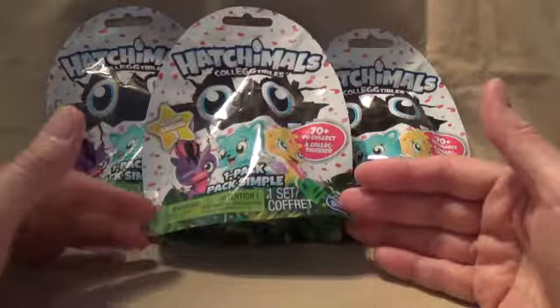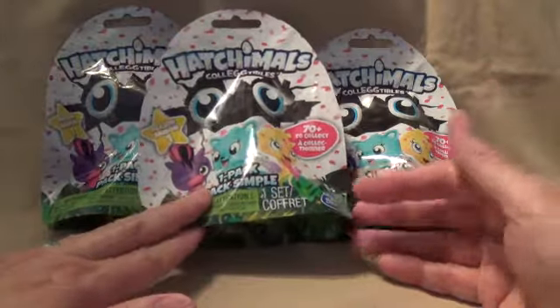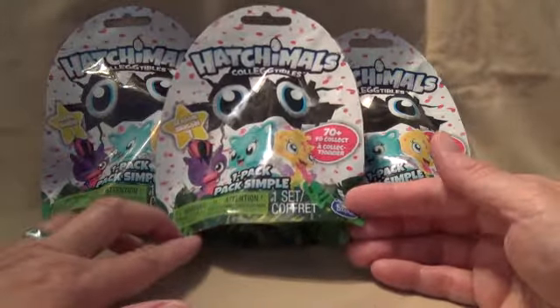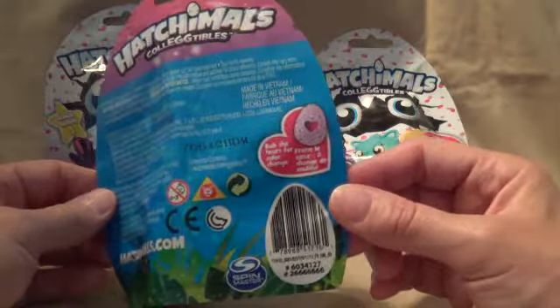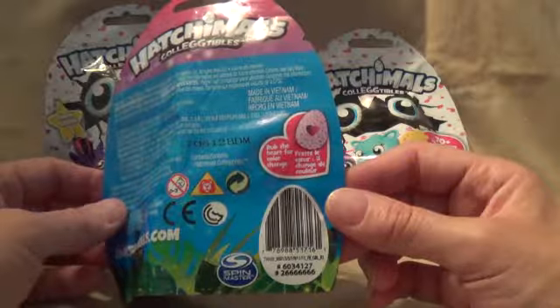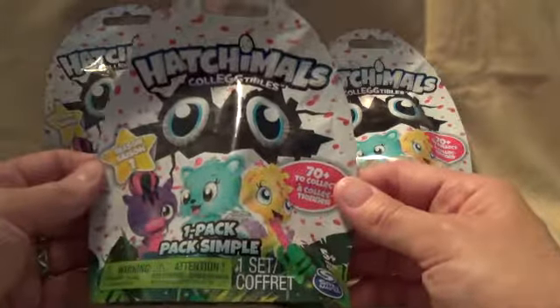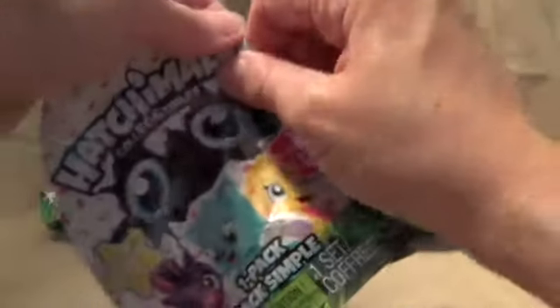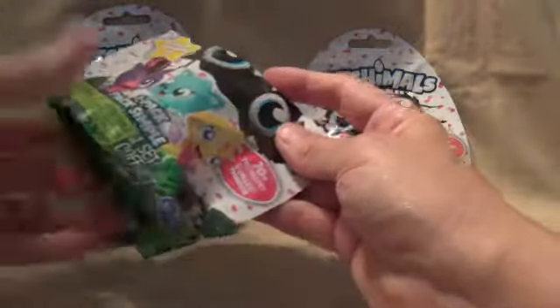Hi guys, welcome to my channel! Today we're gonna have some Hatchimals. Believe it or not, I have never opened a Hatchimal before, so I'm not really sure what I'm gonna get. We have season one of the Hatchimal collectibles - there are 70 to collect. They just come in this little bag. It says rub the heart and the color will change.